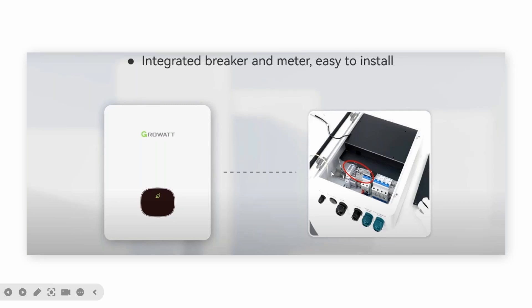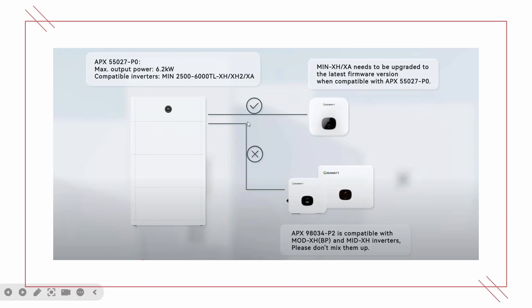Inside of this device you can see there is a single-phase meter and a breaker. The APX battery is our latest battery.